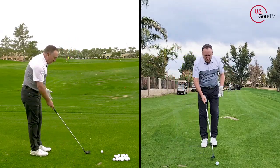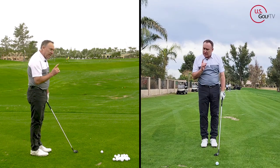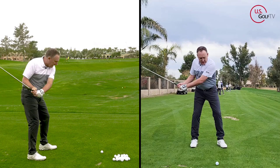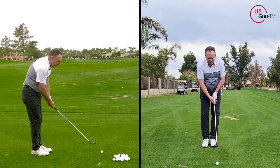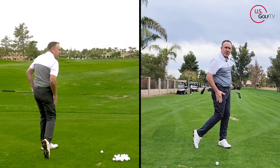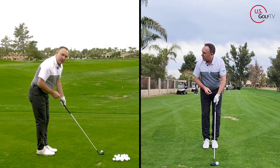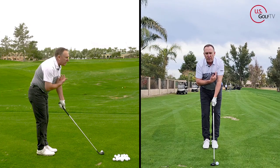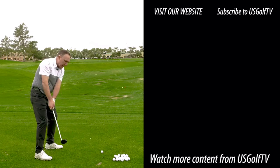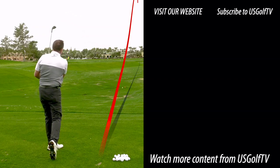When we have launch and speed, we get distance. One of the best ways to get more speed is to make sure you're moving toward the target. A lot of golfers — especially those struggling with contact — keep their weight on their back foot and finish leaning back. I want you to finish with your weight forward and your knees touching. Let's tie it all together: ball just off the logo on your shirt or your lead ear, straight-back lead arm, and get those knees touching at the finish.